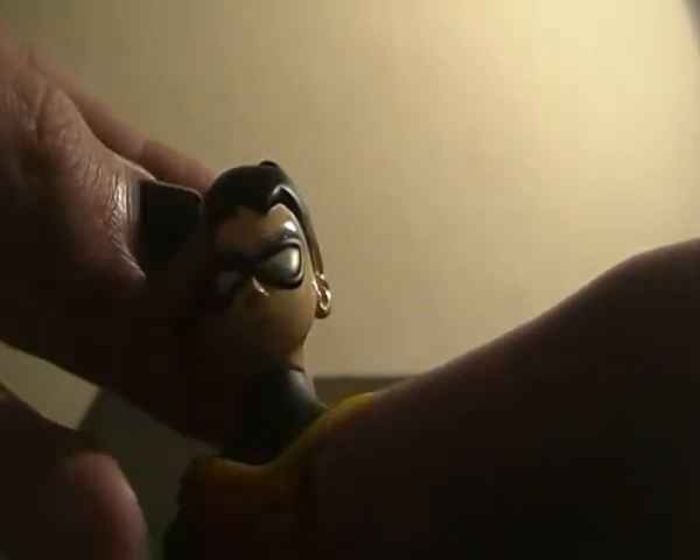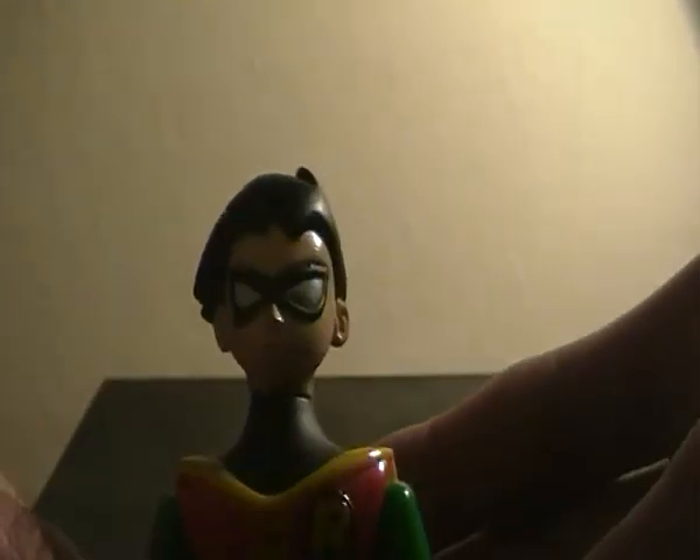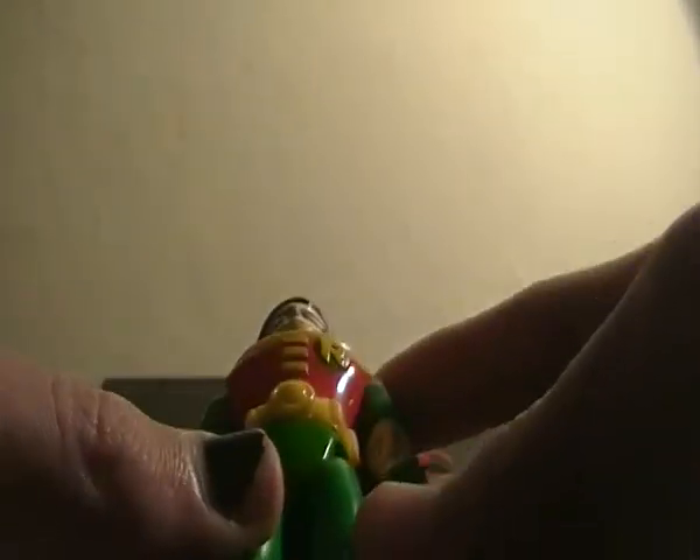The only problem with this figure overall is the fact that since it's so unique in design, it kind of alienates itself from standing with any other figures. It's not going to fit in with your DC Universe Classics or your DC Direct or anything like that. It's kind of in a scale of its own.